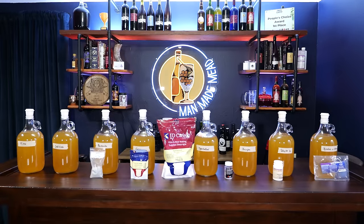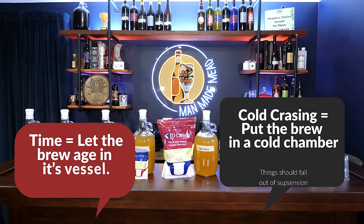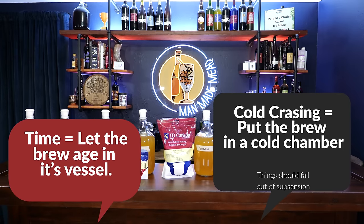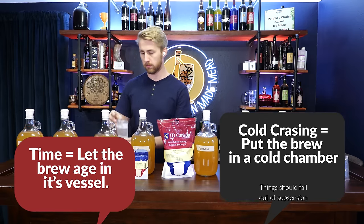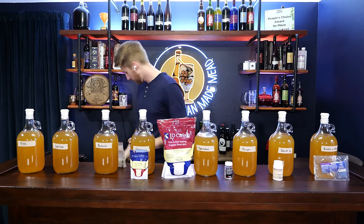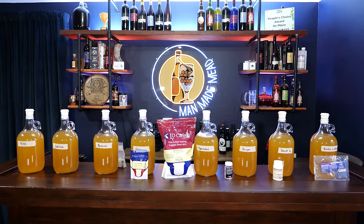The first two are based around just letting your mead, wine, or beer sit for a long time. The last six are products you can buy that come in various sizes and forms, used in clearing your mead, wine, or cider. You might find them in your local brew shop or you might have to get them online, but they are made available to you.